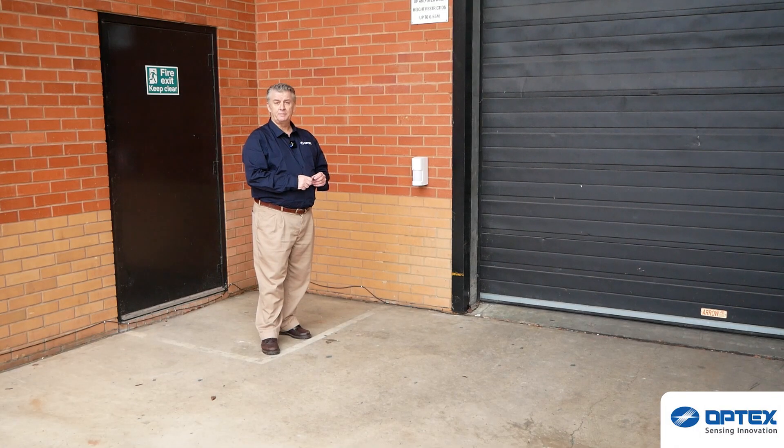Very simple installation of the WX series — and back to Mr. Oakley. Thank you very much, Mr. Clark. Just goes to show how easy these are to set up and install. And remember the message we're consistently giving you: protect from the outside in, not the inside out. That's the message.